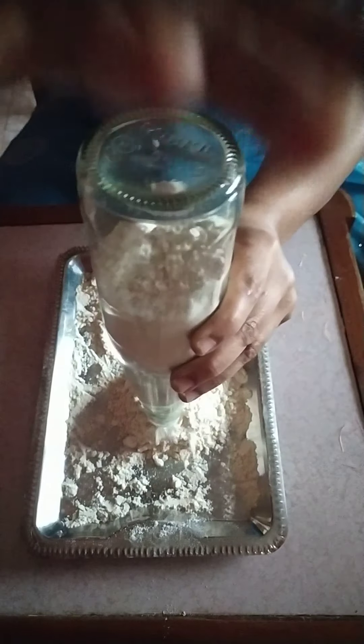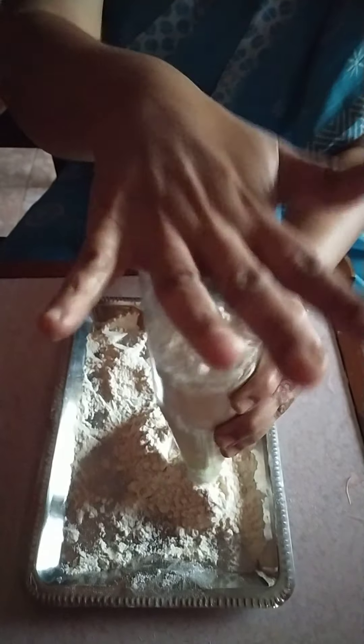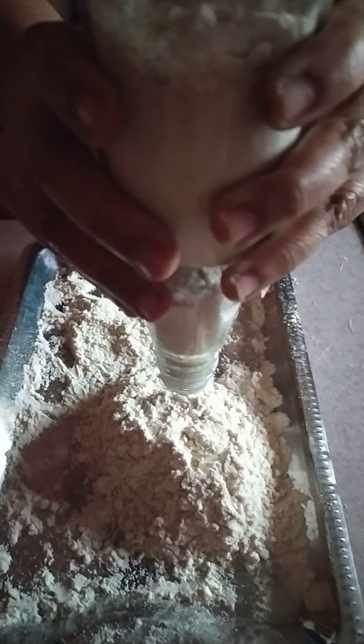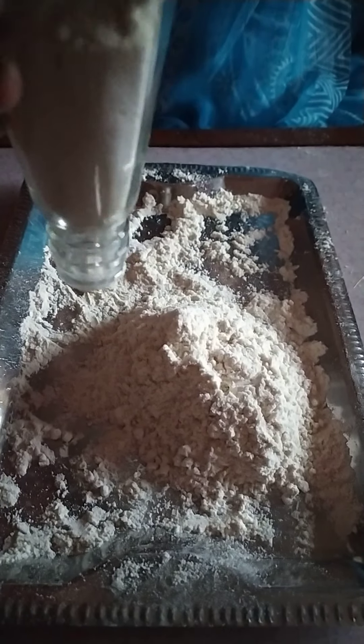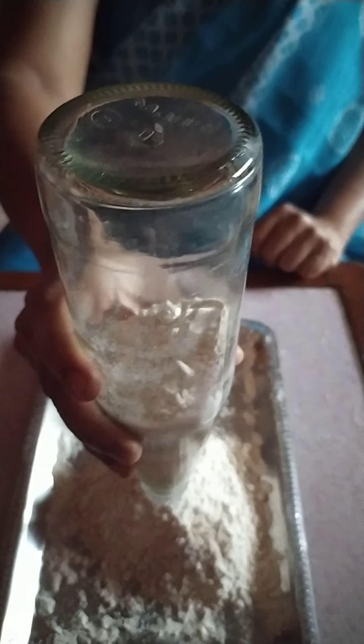1, 2, 3, 4, 5, 6, 7, 8, 9, 10. 1, 2, 3, 4, 5, 6, 7, 8, 9, 10. So, children, this way, empty the bottle and complete the activity.